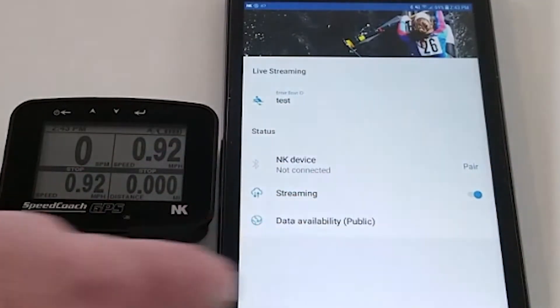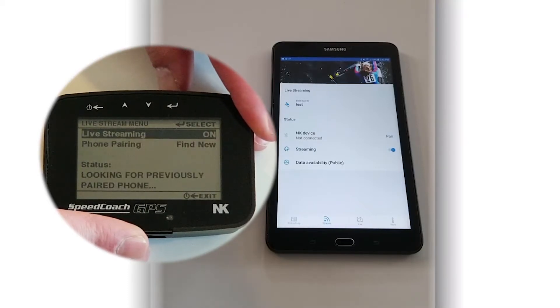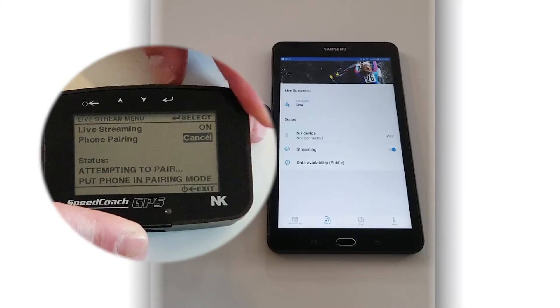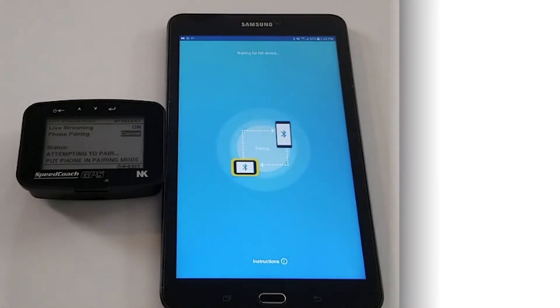Once we put the boat name in, we're going to go on the Speed Coach, go to live streaming, make sure that's on, and then go down to phone pairing and select Find New. This will start looking, and then we hit pair on the Link Logbook mobile device, and within a few seconds you'll see them pair.